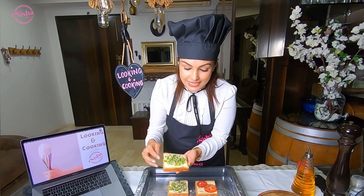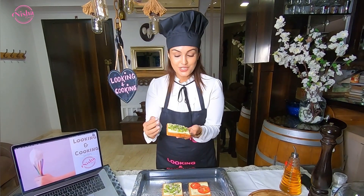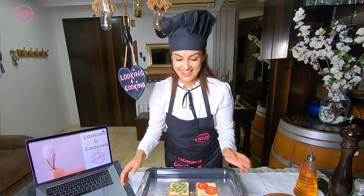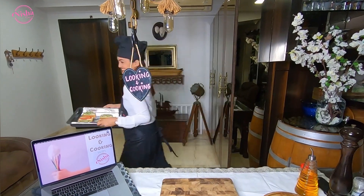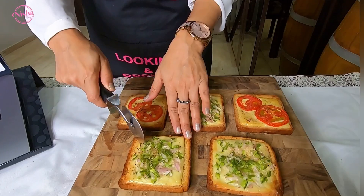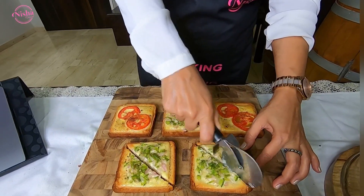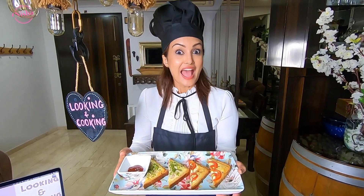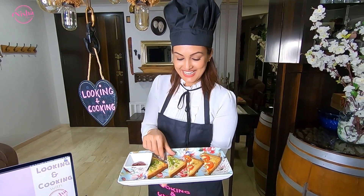Or until the edges brown, the cheese melts, and the veggies are cooked through. And it is as simple as that — let us taste it!